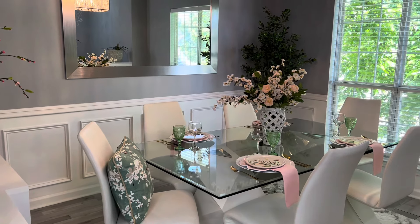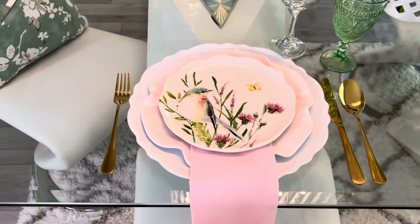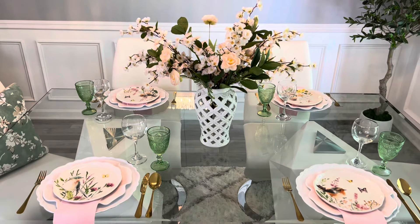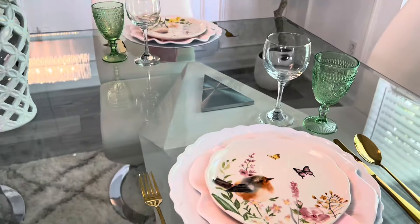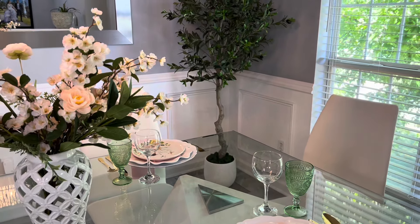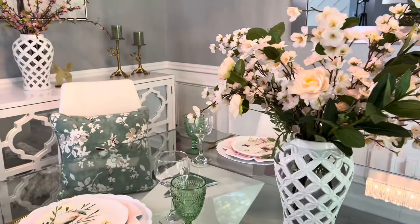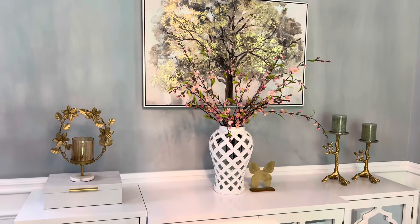Y así es como estuvo quedando el resultado final de la decoración de mi comedor para este verano 2024. Espero de todo corazón que este video te haya gustado muchísimo, que te hayas podido inspirar y que puedas tomar muchísimas ideas. Gracias a todas las personas que siempre se quedan conmigo hasta el final de mis videos. Les mando un abrazo muy grande con todo mi amor y mi cariño, y las veo en un próximo video. ¡Bye! ¡Chau!